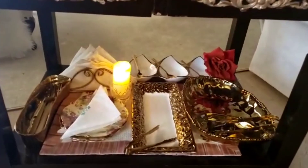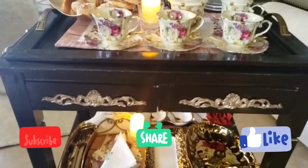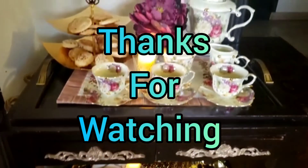Thank you so much for watching till this point. If you like my content, please subscribe to my channel. And special thanks to all my subscribers for their support. I really love you all.